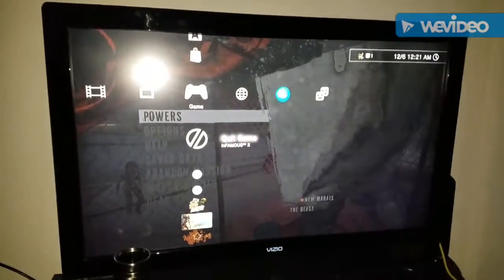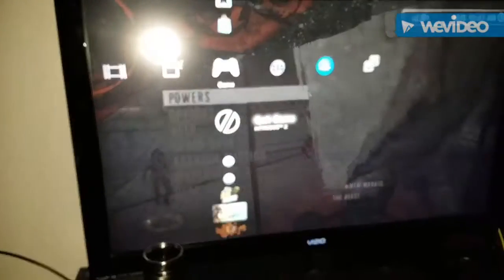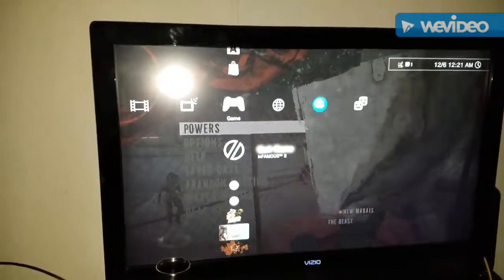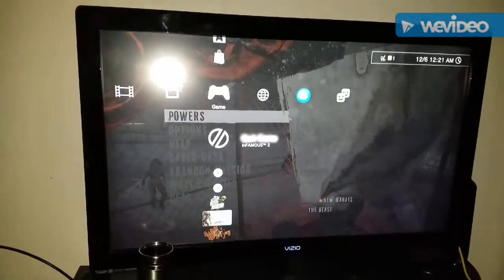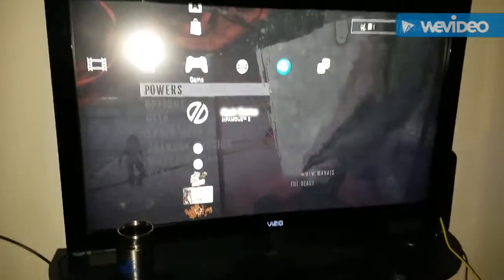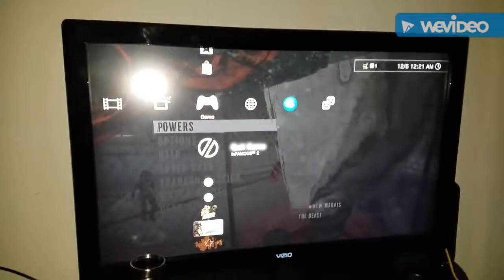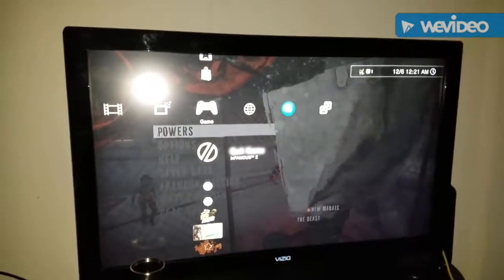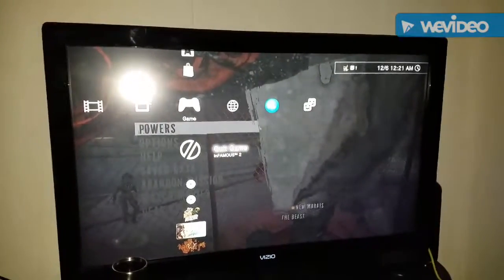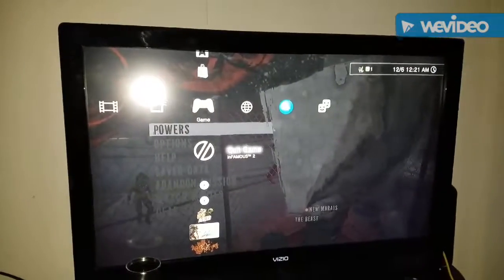So I was playing Infamous 2 and my controller started malfunctioning. I made a little video of it and sent it to a friend. I'm going to try to put it in front of this video. I don't have an app that does that on my phone, but if you saw that clip before this, then I downloaded an app after I filmed this.